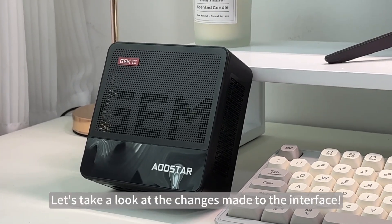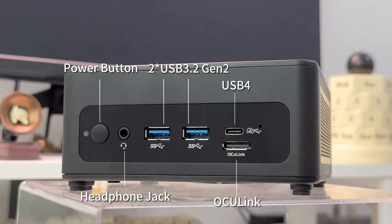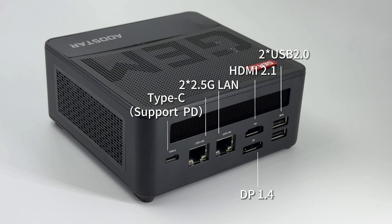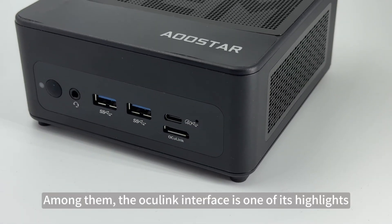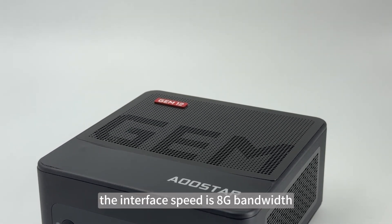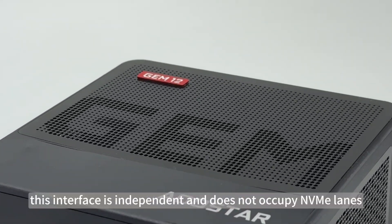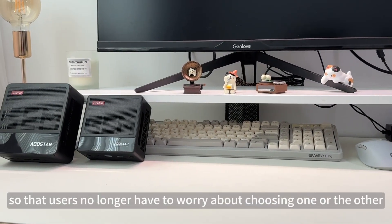Let's take a look at the changes made to the interface. The interface design of this mini-PC is full of innovation and convenience. Among them, the OCuLink interface is one of its highlights, with PCIe 4.0x4 specifications and an interface speed of 8GB bandwidth, ensuring high efficiency and stability of data transmission. This interface is independent and does not occupy NVMe lanes, so users no longer have to worry about choosing one or the other.